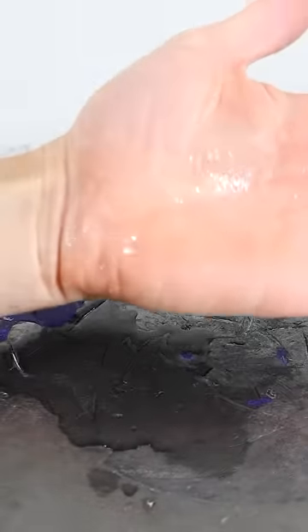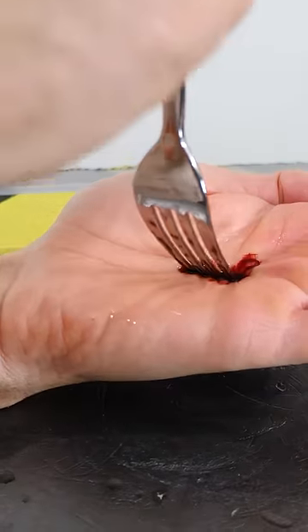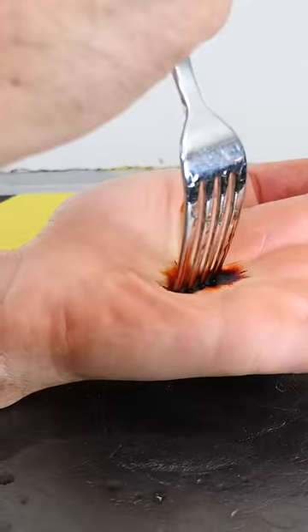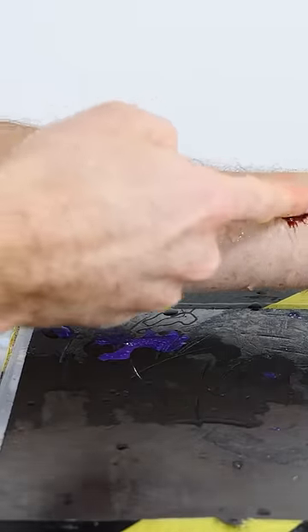Look at that. It's gone — there's not even any blood. Three, two, one. Now let's just try it with my finger.